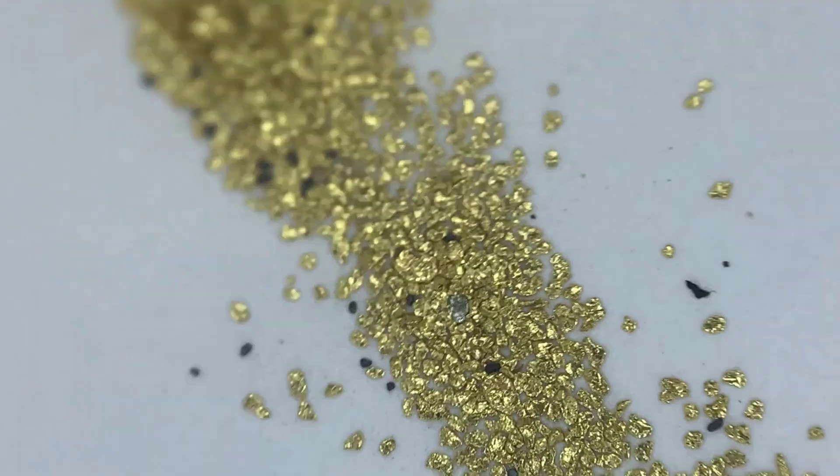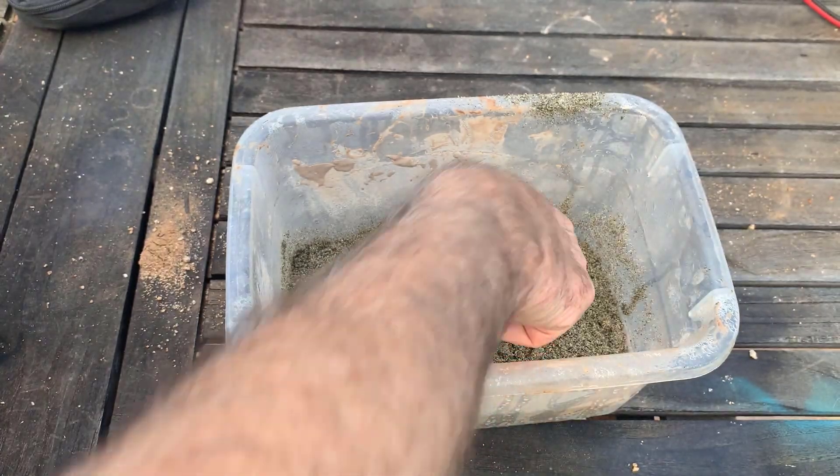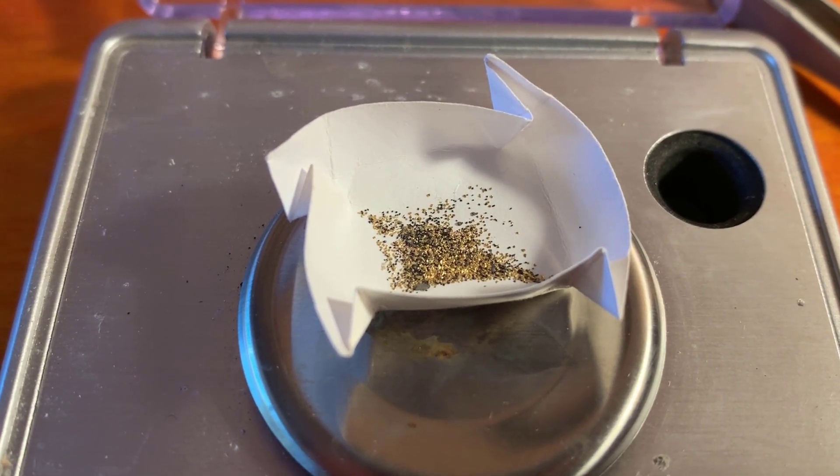Today I'm going to take some beach gold, add it to some LA beach sand, run it through the shaker table, and then measure what we get back through the whole process.